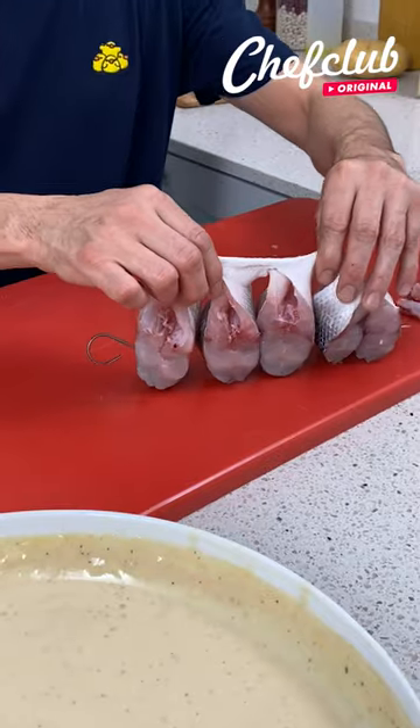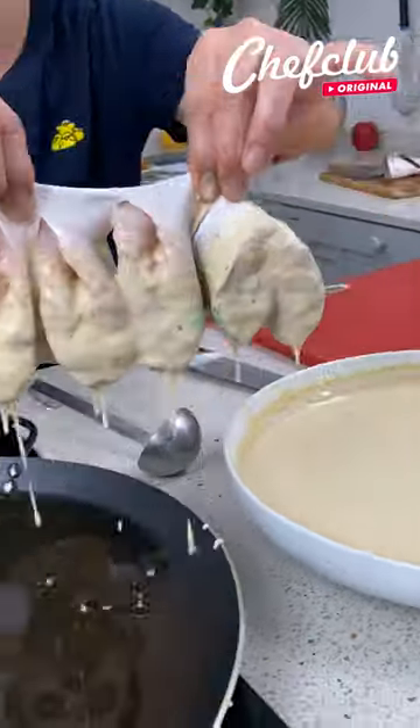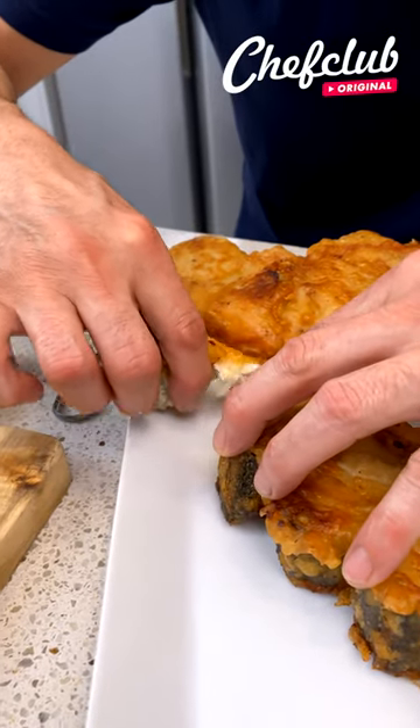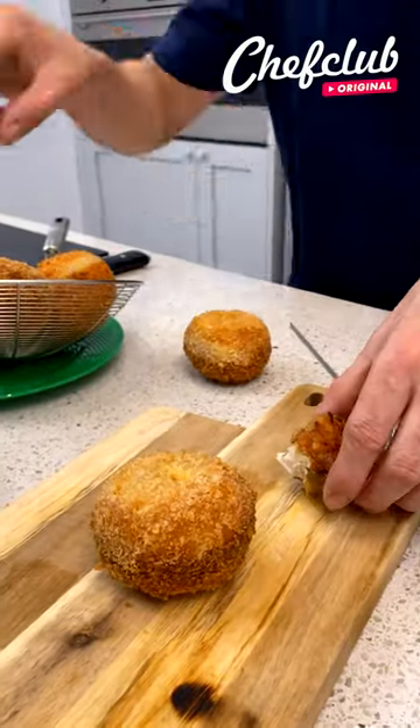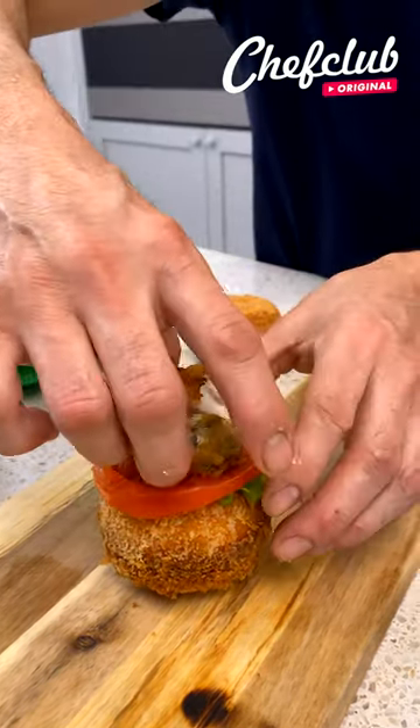We batter this bad boy, dip it in the oil carefully to get this beautiful medallion. Then grab a couple of buns, a nice piece of lettuce, a little tomato, and our beautiful fish.